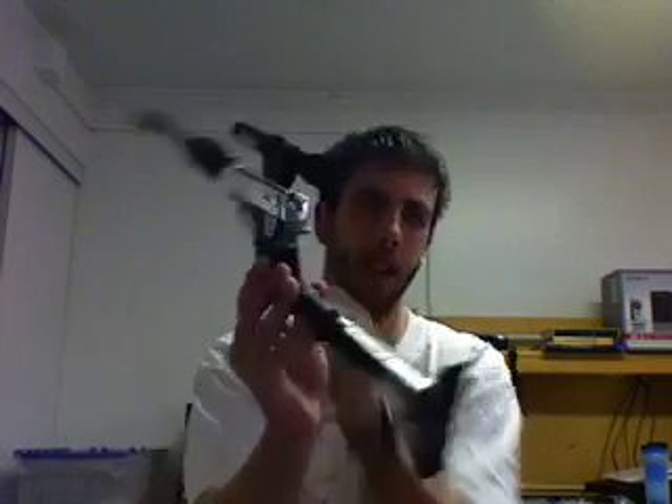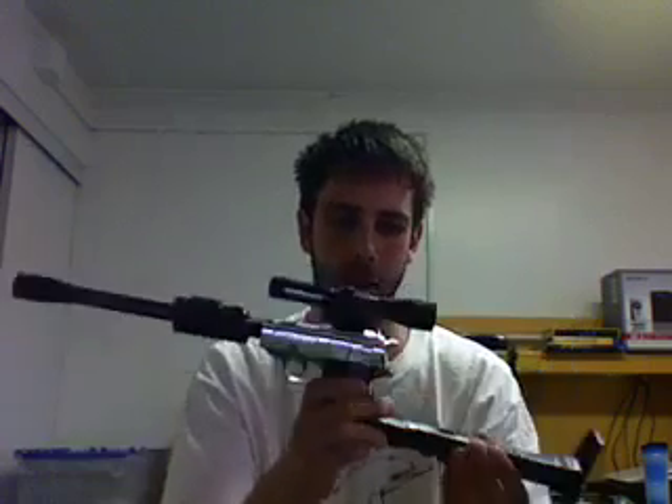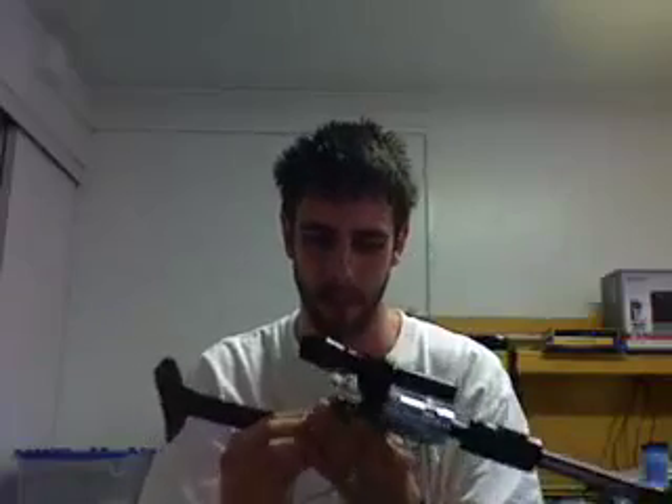Hi everybody on YouTube. I'm going to be a nerd like everyone else and try to put up my own little Transformers review. Today I have Transformers Megatron. I would like to say this is like the original G1 but it's not — it's a reissue from Japan. Still really cool and probably better than the original G1.